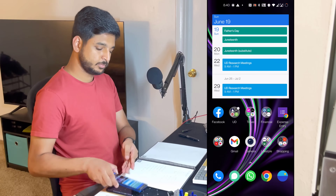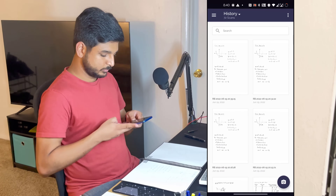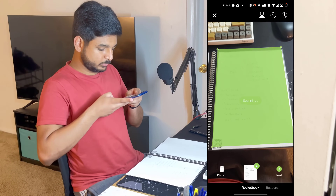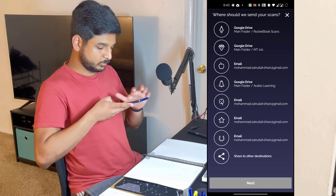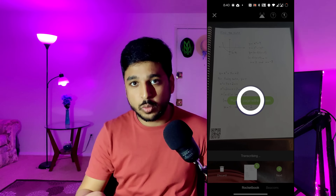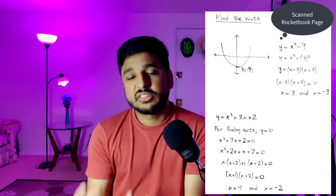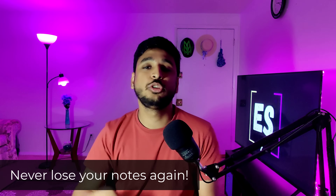You get the app for both Android and iOS, and you can download it from the Play Store or App Store. Once you open the app, you are going to notice a button right here. If you click this, it opens your camera and you simply point the camera to the page. By making use of the black borders on the pages and the QR code, the app is automatically able to detect the pages. It takes a snap of the page, auto-adjusts to the perfect contrast, and provides you with a crisp scan of your notes. With a tap of a button, it sends your notes to a cloud destination.